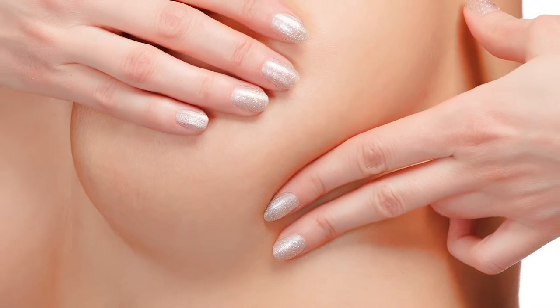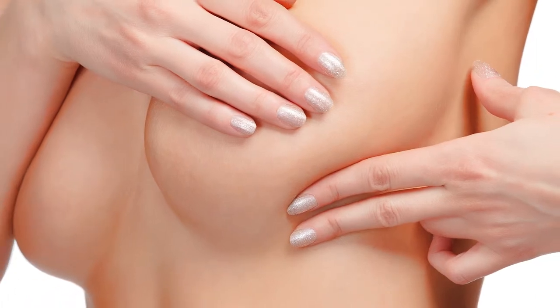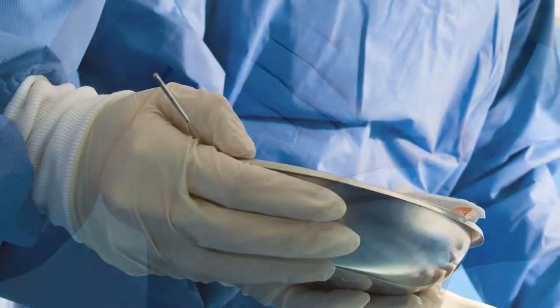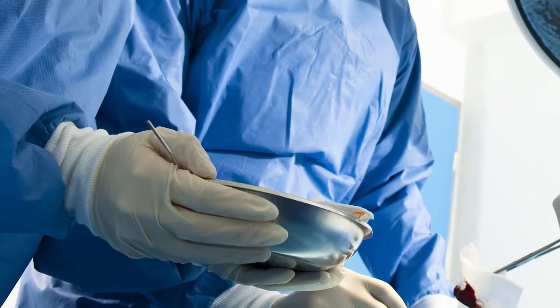After breast augmentation, there are certain measures that are employed to try to prevent capsular contracture, and most commonly that is to massage the breast implant daily. Nevertheless, probably about 20% of patients over the next 5-10 years are going to get that contracture or hardening.